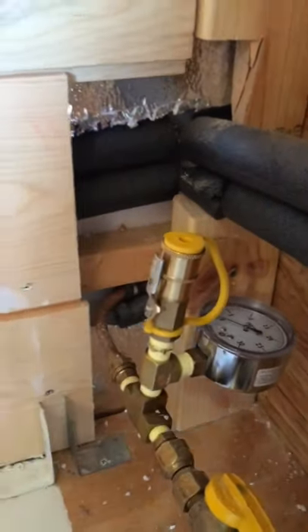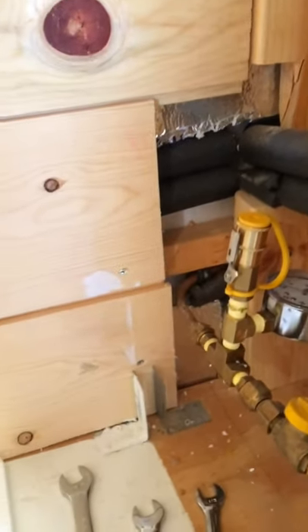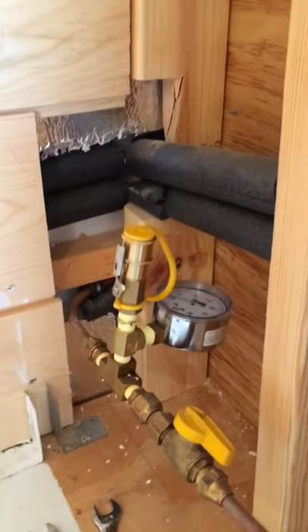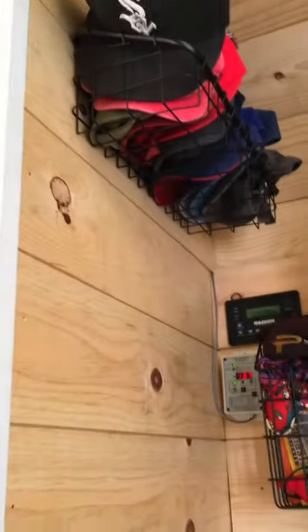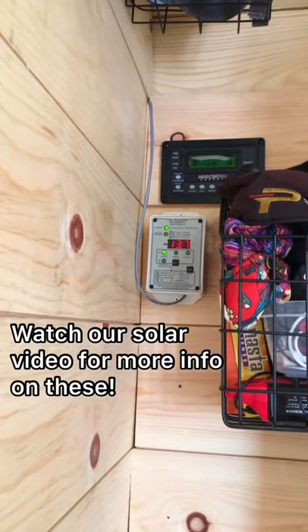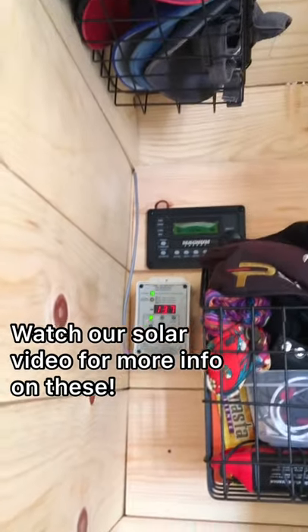It's always good to have your on/off valves right before every gas appliance you have. Now I'm going to work on finding a spot. There's some storage up there and I don't want to block off our battery monitor and our inverter remote, so somewhere on this wall I will put that heater — it's fairly big and heavy.